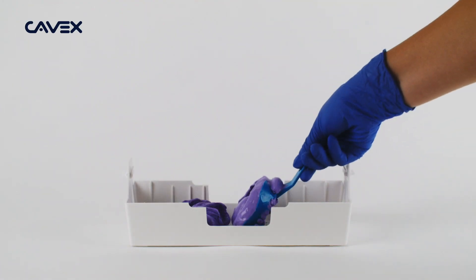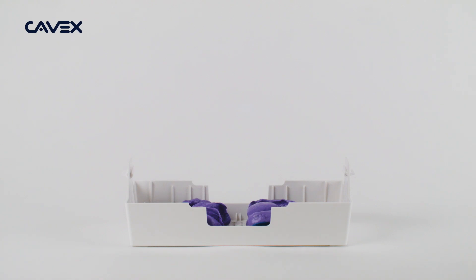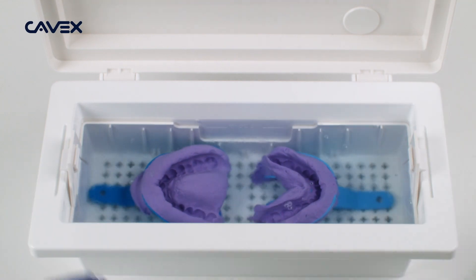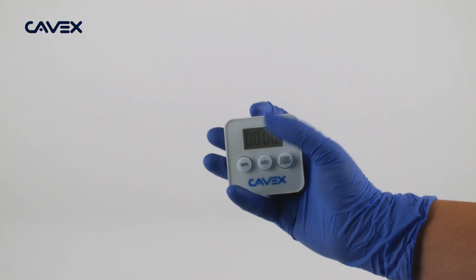You can now place the impression on the tray. Make sure that the impression has been rinsed with water. Use the tray to gently lower the impression into the container and immerse it in the disinfection fluid. Set the timer for three minutes.